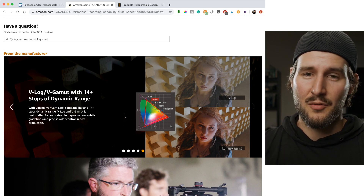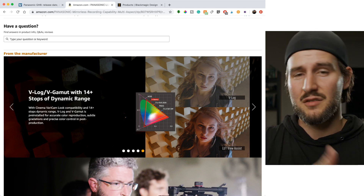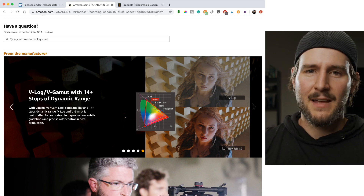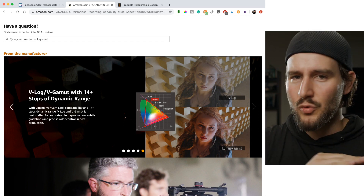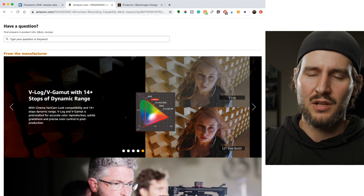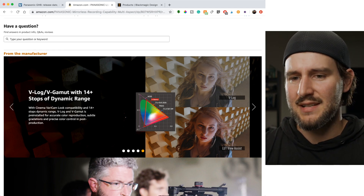Proper V-log. If you know the GH5 or the GH4, you know V-log L — the highly criticized V-log L. The S1H has V-log, the regular real deal: 14-plus stops of dynamic range with real deal V-log, which is fantastic.